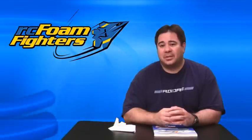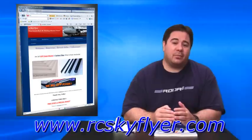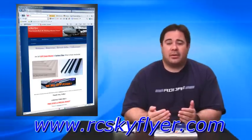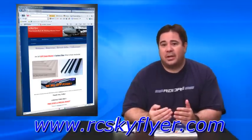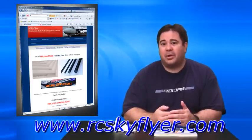Shortly we're going to be getting into a new project, but first I just want to make a formal announcement. A lot of you guys have been asking us where we get EPP foam, and we've been getting it over the last year from rcskyflyer.com. Recently we've been in contact with Ed at rcskyflyer.com, and we worked out a partnership — they're going to be sponsoring us as our exclusive EPP and carbon product supplier.